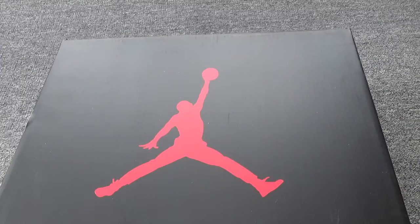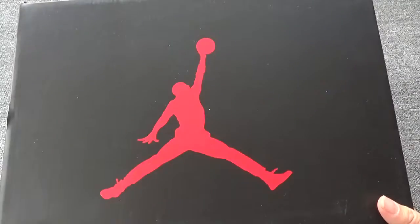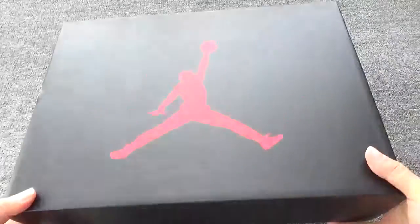Today I got one new shoe — the Air Jordan 6, the University Dark Blue. Now let me open the box.